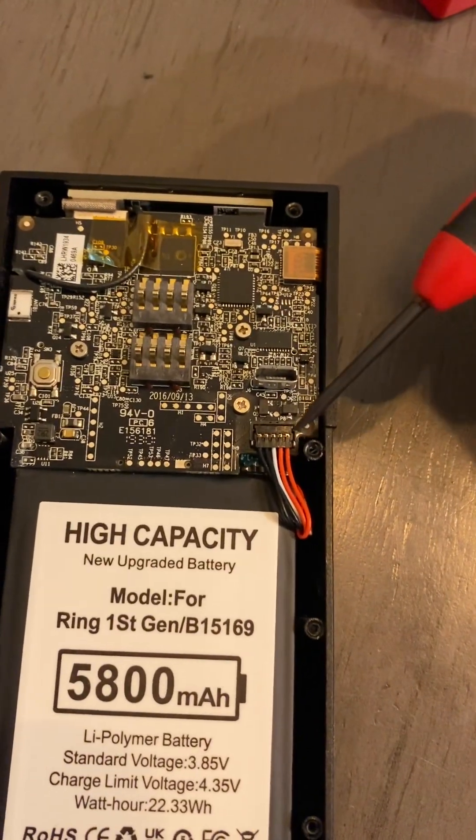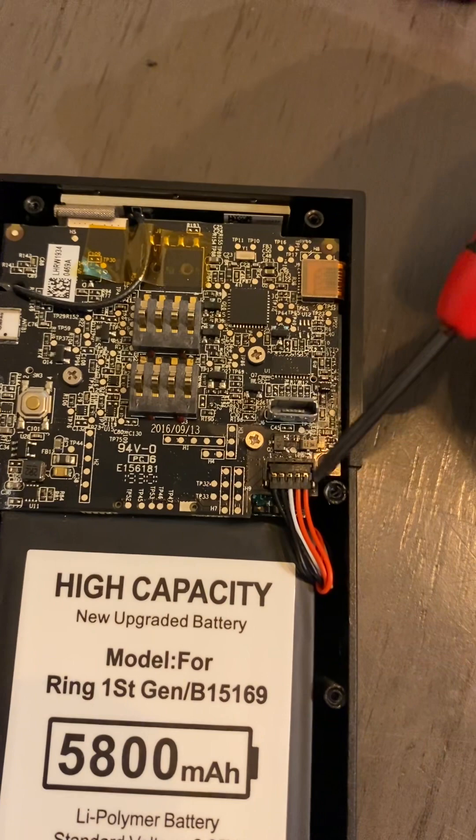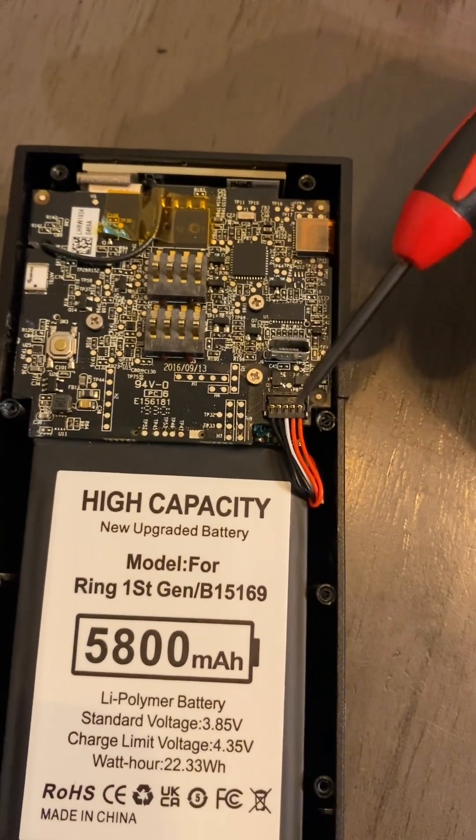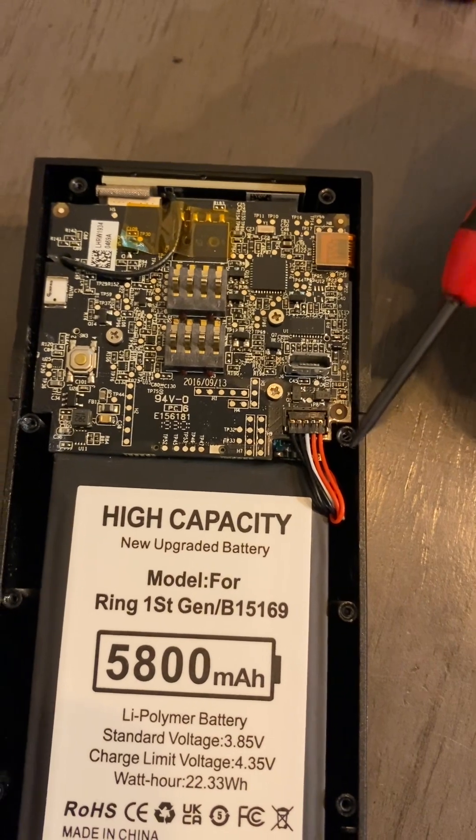Here's the orientation of the wires and the wiring harness: there are two black wires on the left, one white wire in the middle, and two red wires on the right side.